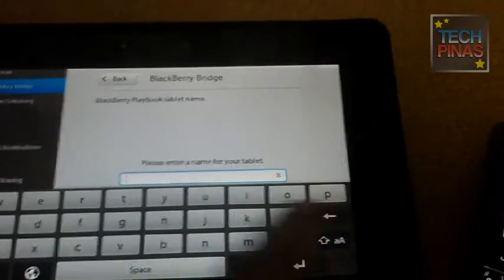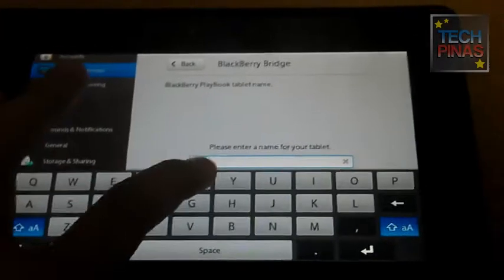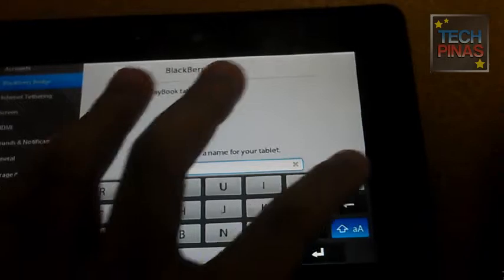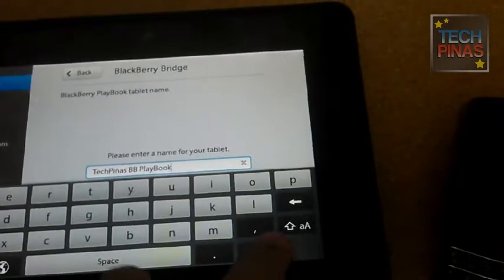The first thing you need to do is to pair your BlackBerry smartphone to your Playbook using BlackBerry Bridge. We have a separate discussion on this in TechPinas. So if you want to learn how to do it, just go to TechPinas.com and check it out.